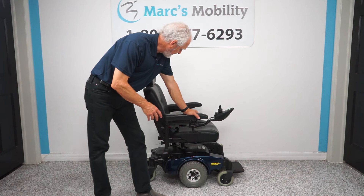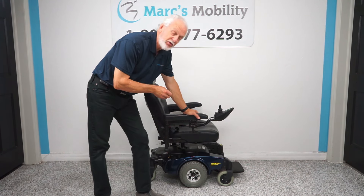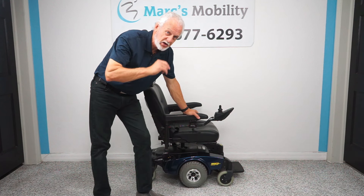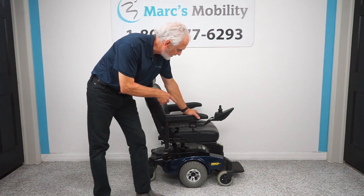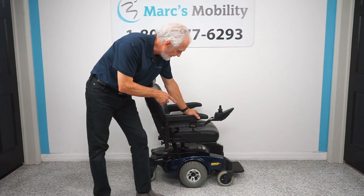Good morning, this is Mark with Mark's Mobility. We have a power chair — a Pronto M51. A lot of you out there are familiar with this one. As soon as you see this, you're probably going to be calling me. This is an oldie but goodie.